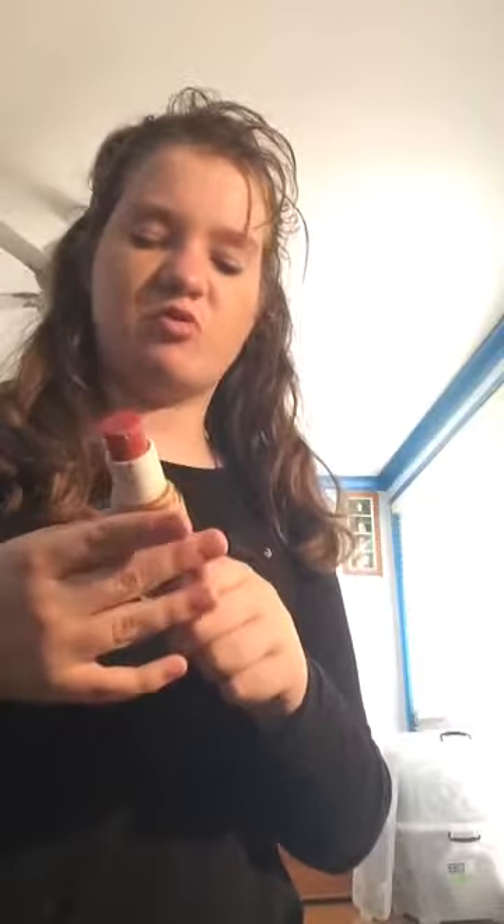The next thing I'm going to do is use some foundation. I couldn't find the light foundation, and that one's nearly empty anyway, so I'll just use this one. This foundation is Colour Girl Outlaws Day Luminous Natural Glow Foundation.